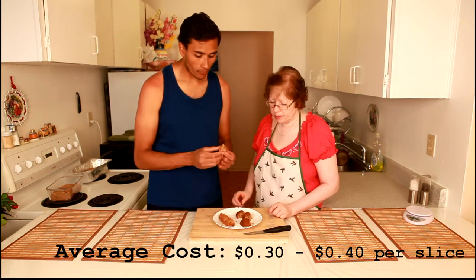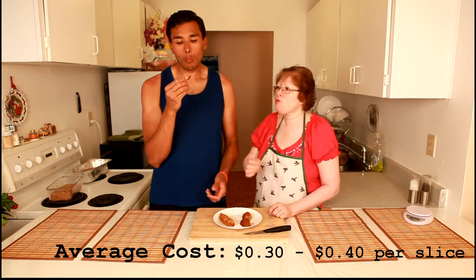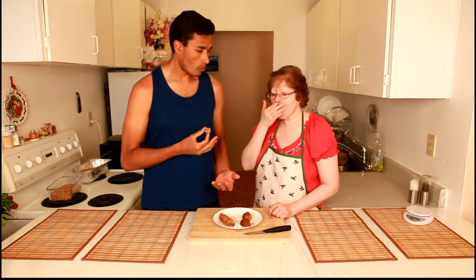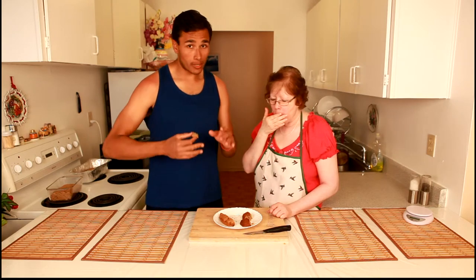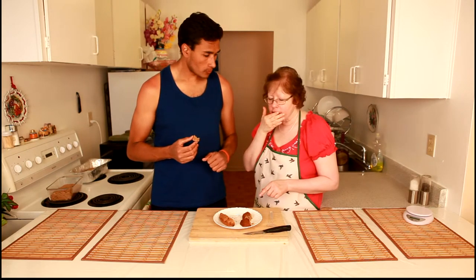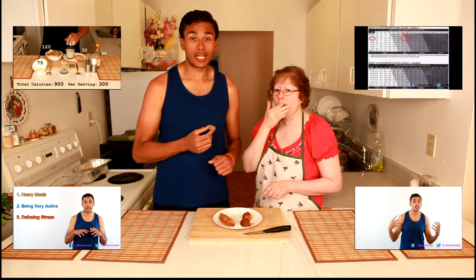Let's give it a shot — mom, you want to try it? It's very soft. Mom has been baking for about 30 years and she says it's powerful. How do you rate it out of ten? First time making zucchini bread... she gives it almost a ten. That's amazing!